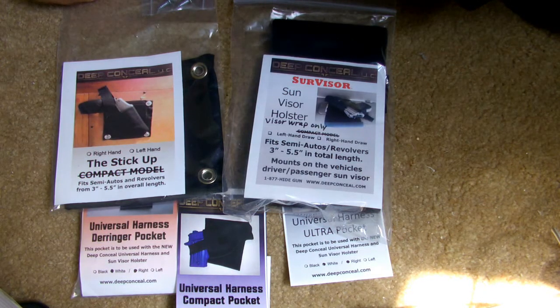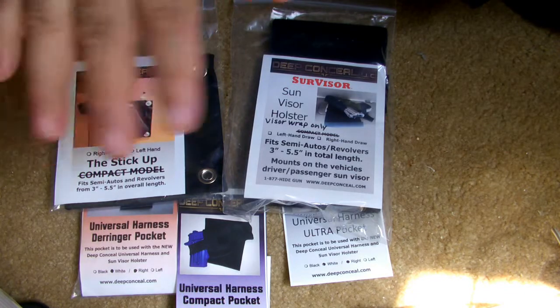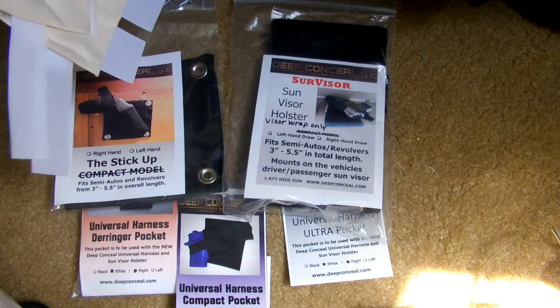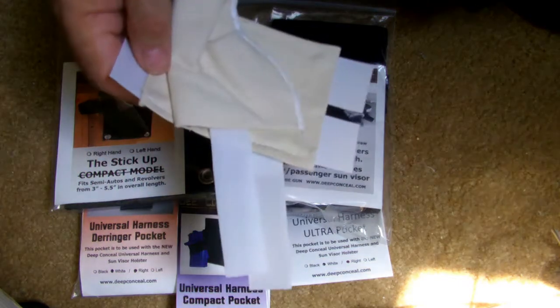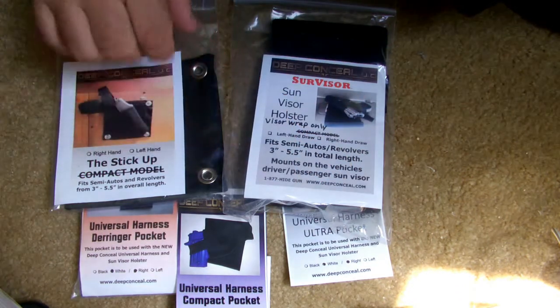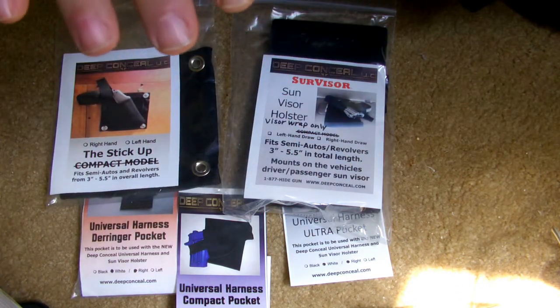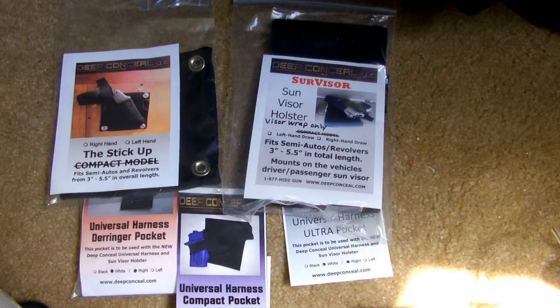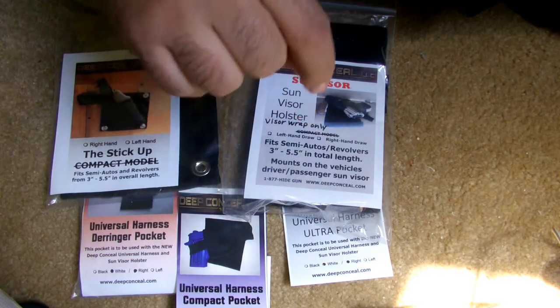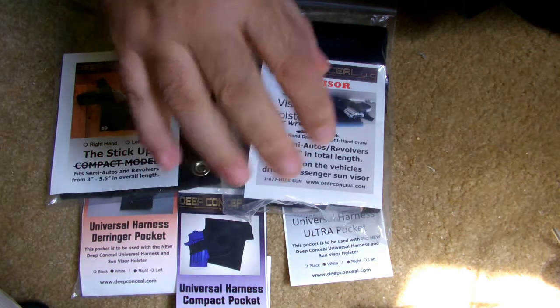I did get to try it for a while. It works best if you're on the passenger's side visor. Let me explain this more clearly. I have right-handed pockets for my gun, so everything is for right-handed draw. Having the visor holster right over the driver's seat put the gun in the opposite position since I had right-handed holsters. So putting it over the passenger's side visor made it very nice, because it was right there — able to reach over and get the gun. I'll insert some pictures here of some of the positions and some of the different holsters and how they look on the visor holster.